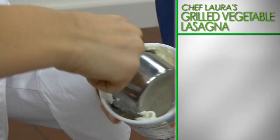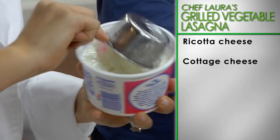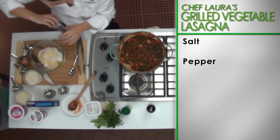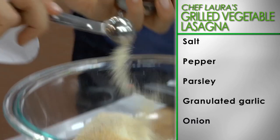Next, take out a large bowl and mix together the ricotta, cottage cheese, parmesan, egg, salt and pepper, parsley, granulated garlic, and onion.